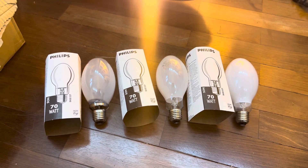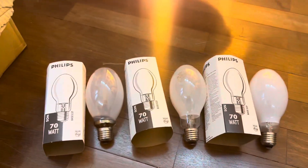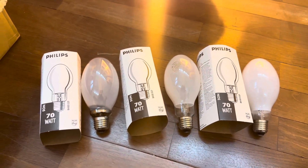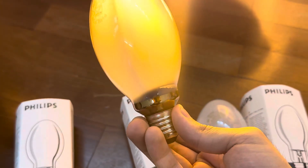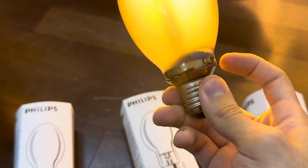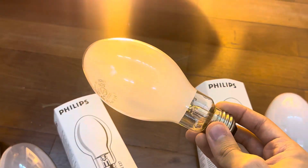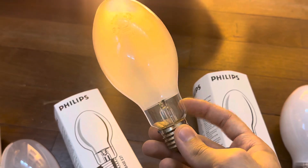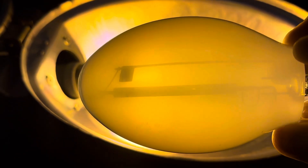Here are the high pressure Sony lamps I'm talking about. I have a box of them — 20 lamps — and there's a lot of variations between them. This one has a very transparent phosphor and a smaller base and getter. This one has a less transparent phosphor and no getter in the base, just this little thing next to the arc tube.